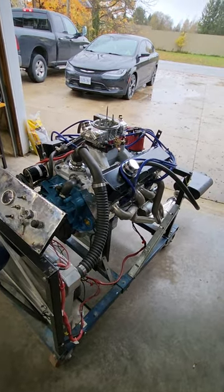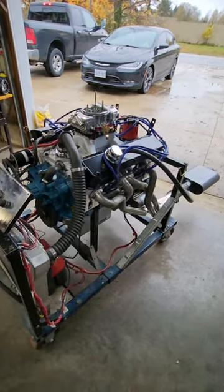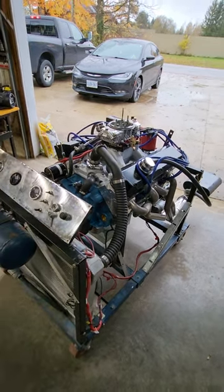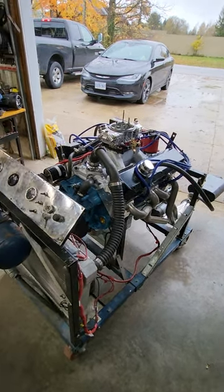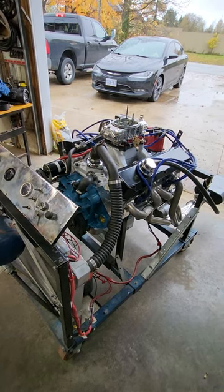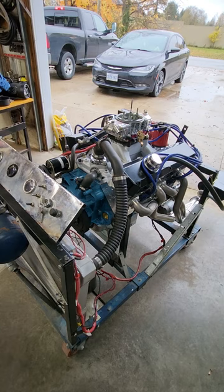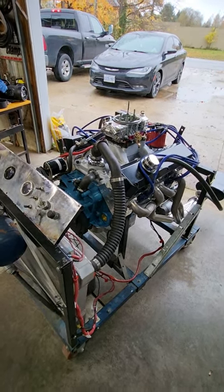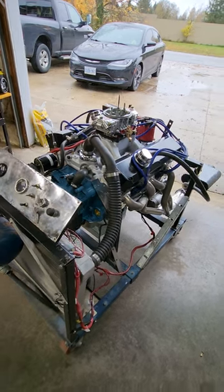Hey guys, Terry Brighton here again with another Mopar small block on the stand. This one here is another stroker — an '85 360 block, 30 over, 4-inch Eagle crank, forged 4340 Scat rods.